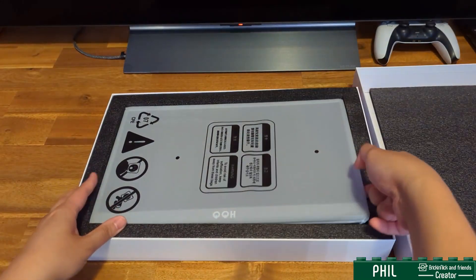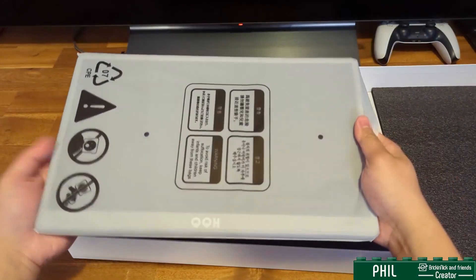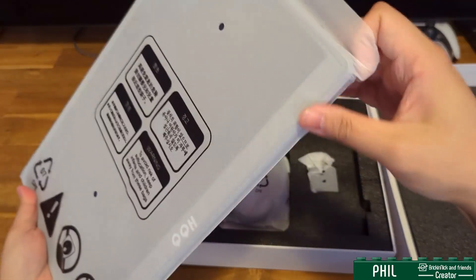And here is the monitor. It's not that heavy, which is quite nice — quite light. I would say maybe the same weight as an iPad. It is packaged very tightly though.